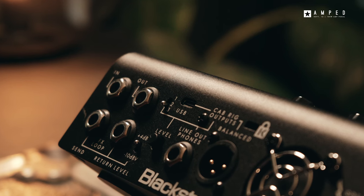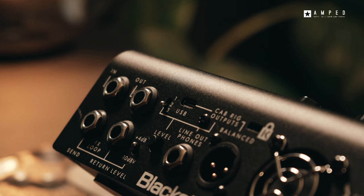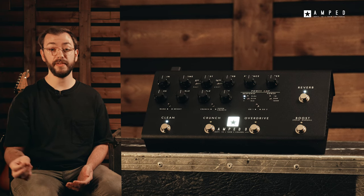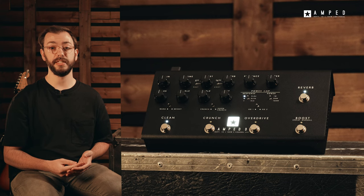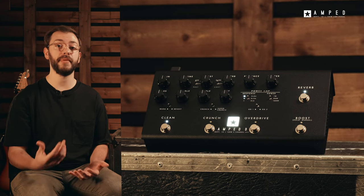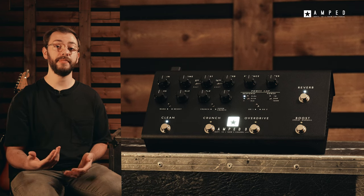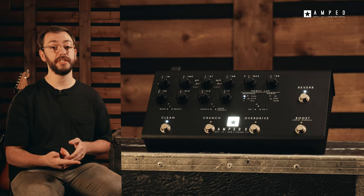The USB-C connection can be used with the included Architect software to control your cab rig tones and is also a high-quality audio interface, allowing you to use all the same sounds for your live and studio playing. Cab Rig, our advanced DSP speaker simulator is built in, which overcomes the shortcomings of impulse response snapshots and reproduces the sound and feel of a mic'd-up guitar cab in incredible detail. Over 250 cab and mic combinations can be selected and output via balanced XLR, headphones, quarter-inch line output or multi-channel via USB.